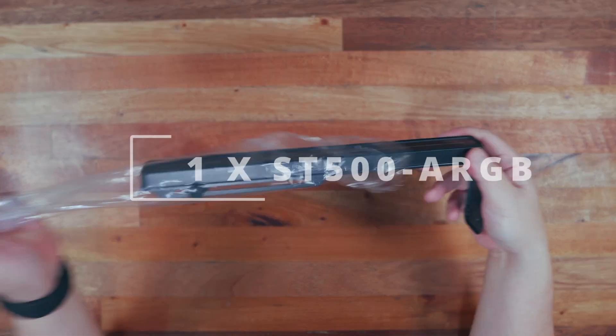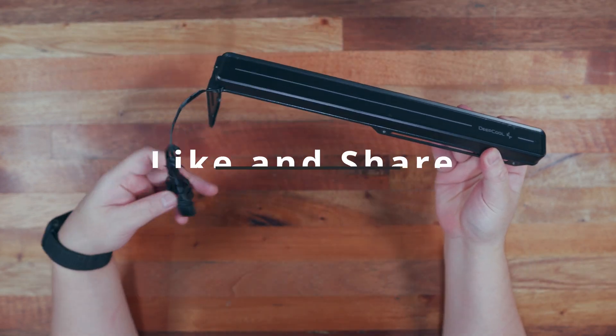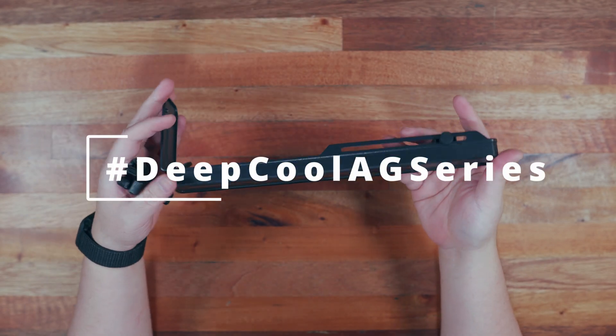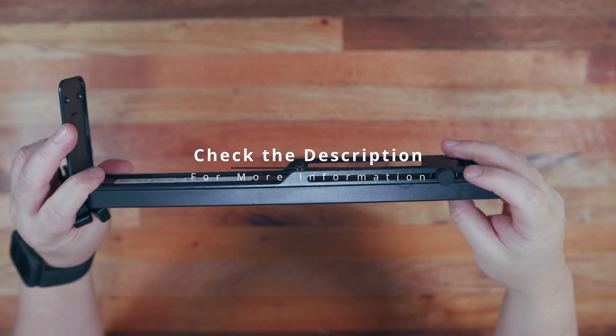We're giving away one Deepcool ST500 ARGB GPU support bracket. All you have to do to join is like and share this video, subscribe if you haven't already, and comment down below which of these CPU coolers you think has the best value. Check the description below for more information.